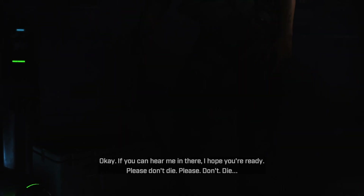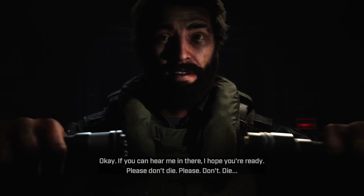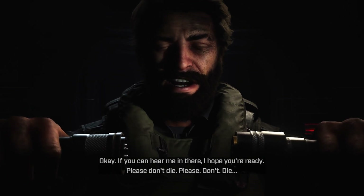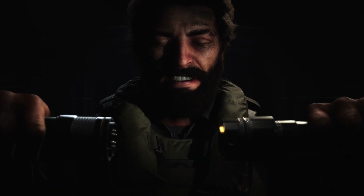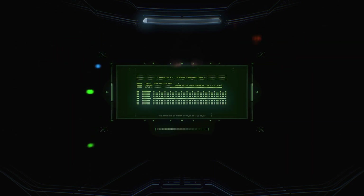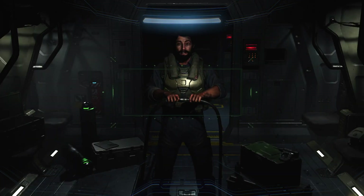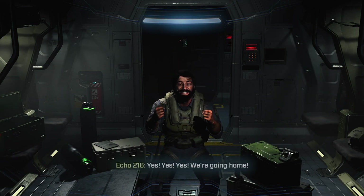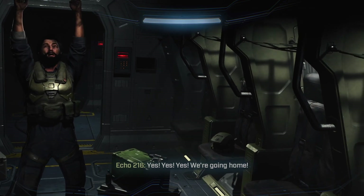I'm going to try to override. Okay, if you can hear me in there, I hope you're ready. Please don't die. Please don't die. Yes, yes, yes! We're going home!